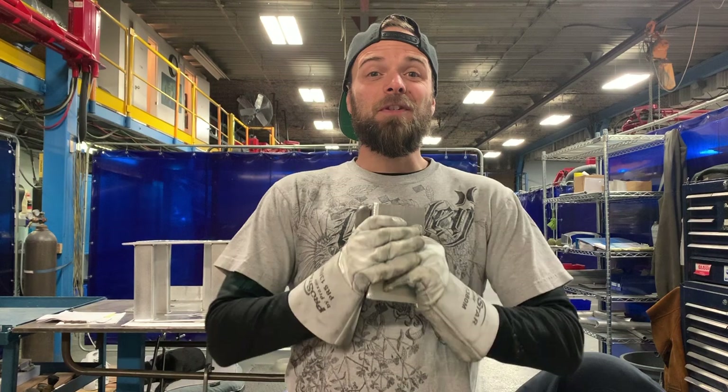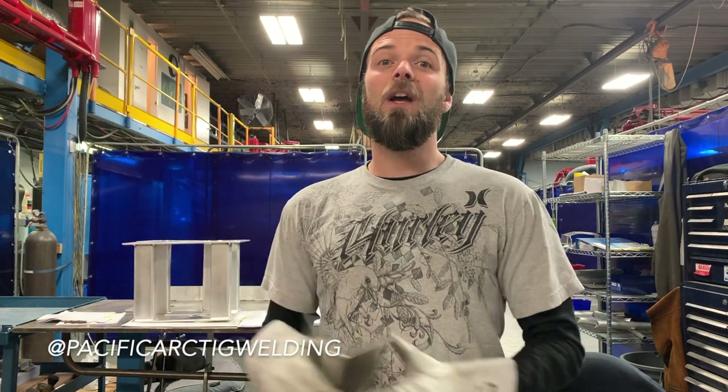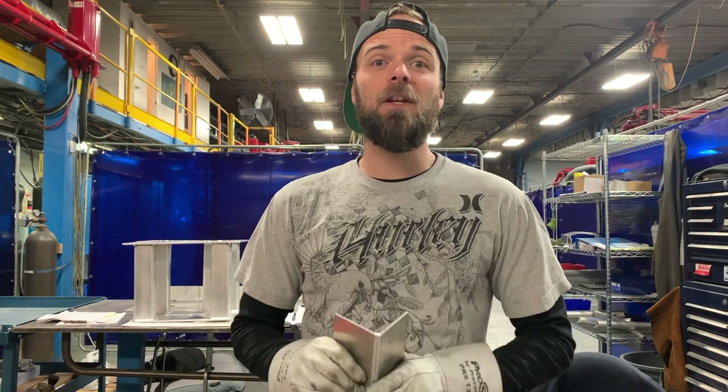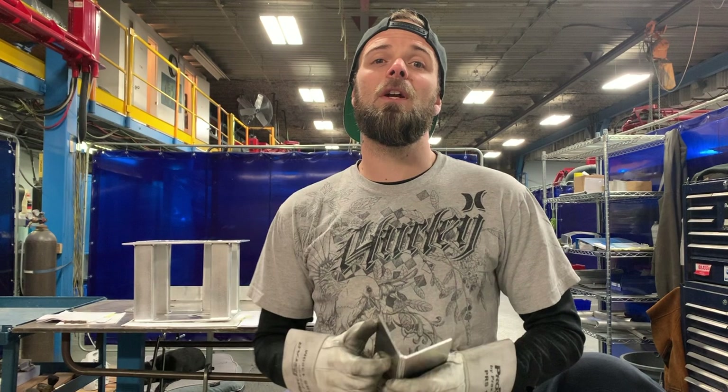All right everybody, thanks a lot for watching this demo on how to TIG weld a corner joint. I hope you guys had a lot of fun with this one — I like this weld. If you give this a try, hit me up on Instagram at PacificArcTIG welding. Show me how you did, send me any questions or comments. If you have any other suggestions for videos you'd like me to make, leave them in the comments section below — I'll read them. Thank you guys very much for watching. Be sure to subscribe, like, share, do all that stuff. The more people that watch these videos, the more videos I'll make. I really appreciate you watching today.